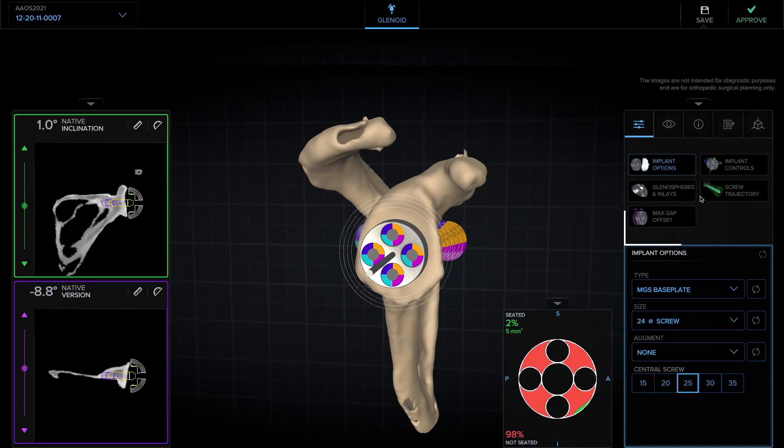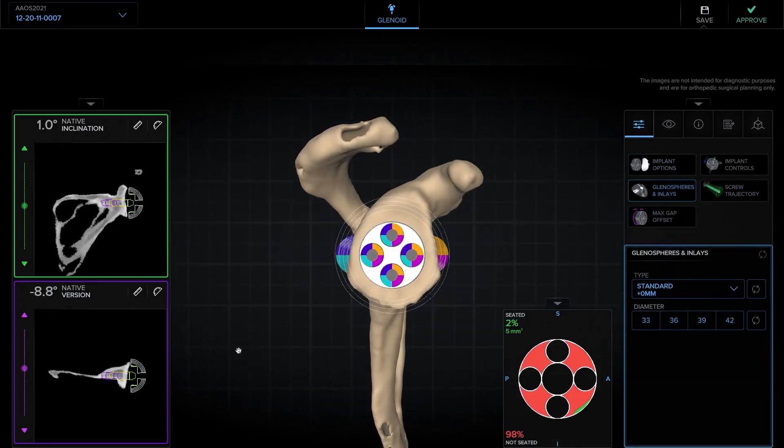Next, I like to size the glenosphere. I typically will choose the glenosphere on this axial view, making sure that it covers both anterior and posterior — at least flush anterior and posterior. This looks about a 36, and that seems to cover pretty well.